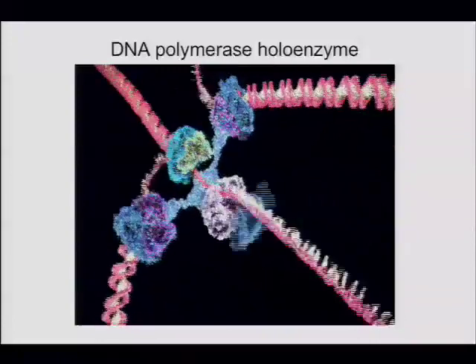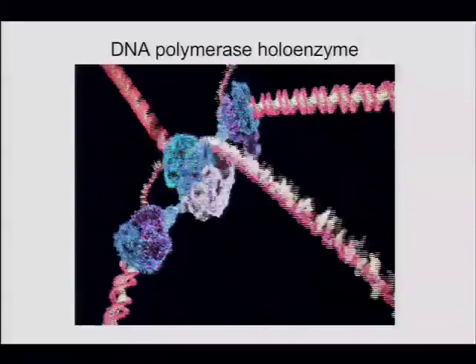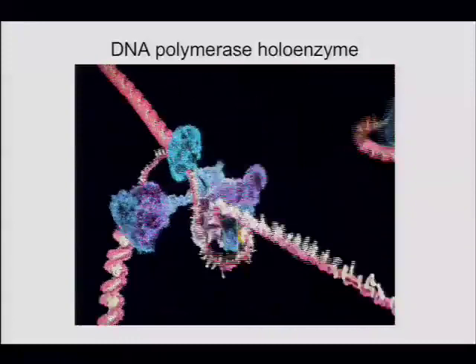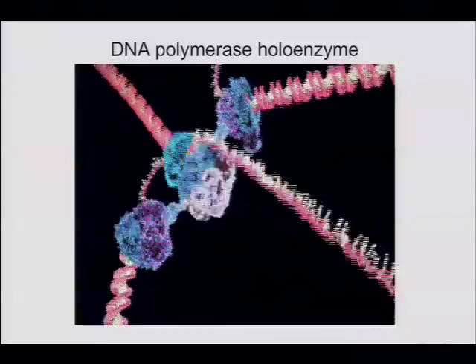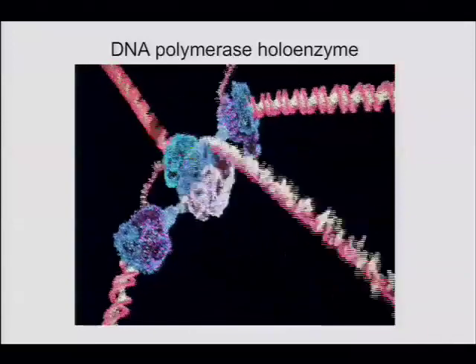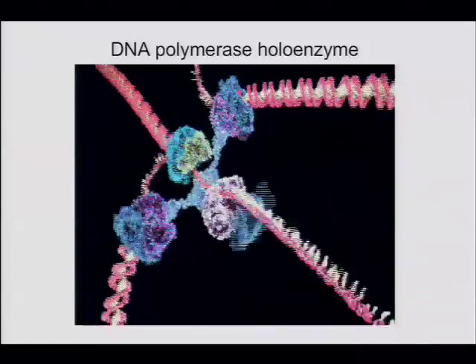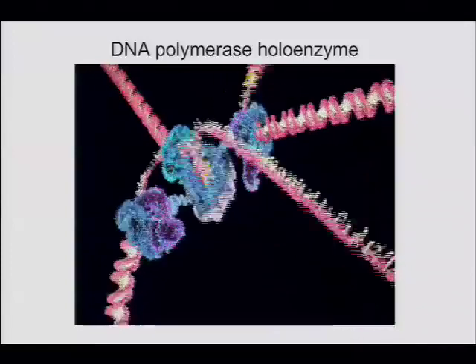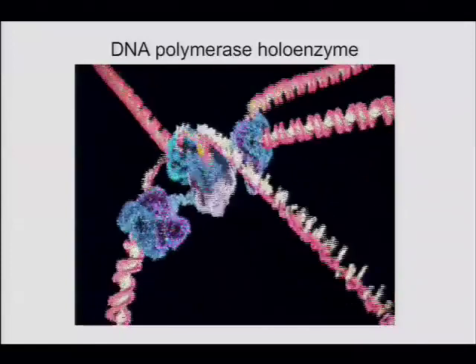There was a question about what controls the length of Okazaki fragments. One idea that came up in class was that maybe it's the concentration of primase, because if there's more primase going on and off, that should shorten the Okazaki fragment length by increasing the frequency of priming — it'll be bound more.